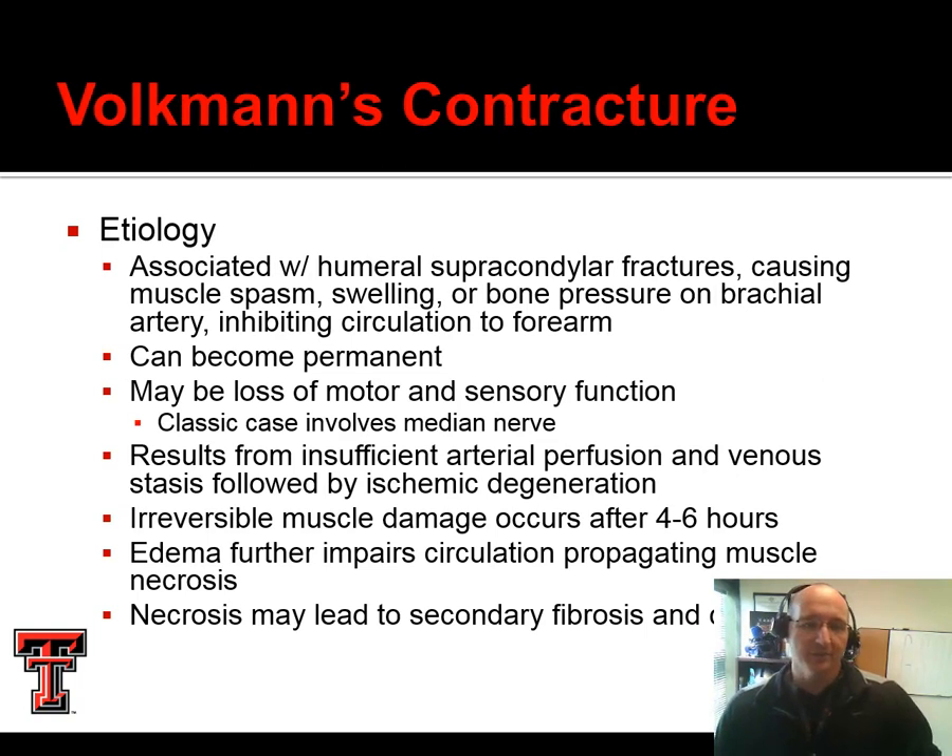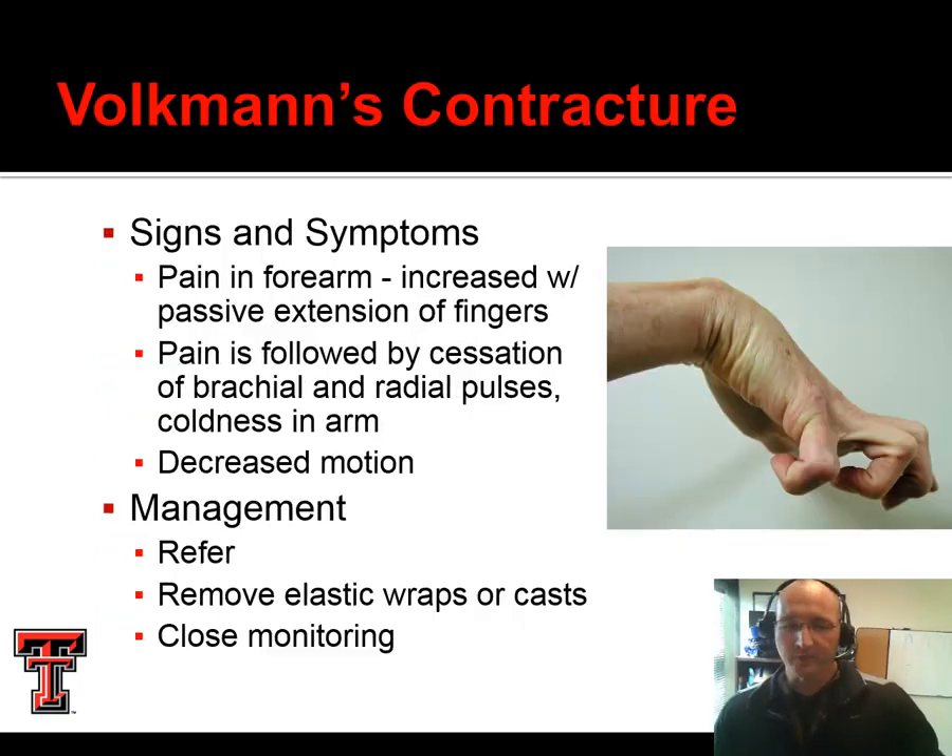One unique condition we have to be aware of in the upper extremity is Volkmann's contracture, which can result in a permanent loss of motor function and irreversible muscle damage. If we see evidence of this, they need to be managed right away so the ER or physicians can restore normal circulation. We see this kind of involuntary muscle spasm producing a claw-like deformity. We don't want anything occlusive on the patient up near the elbow — no elastic wraps or casts — and this is going to be referred right away so that local blood flow can be restored.